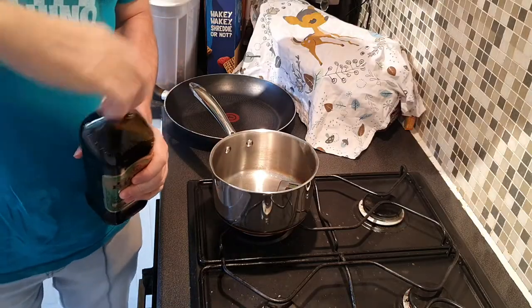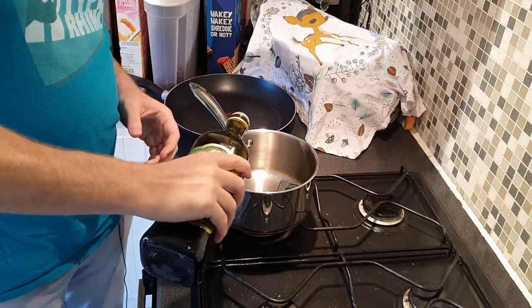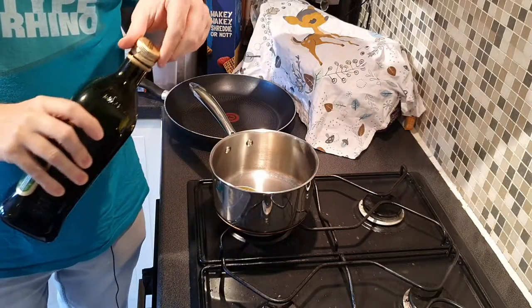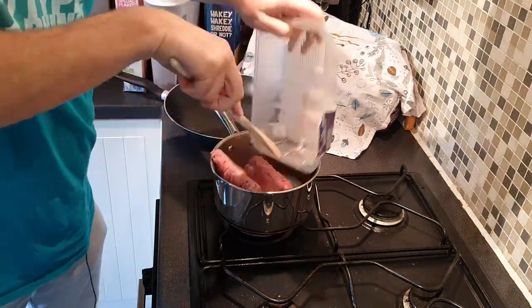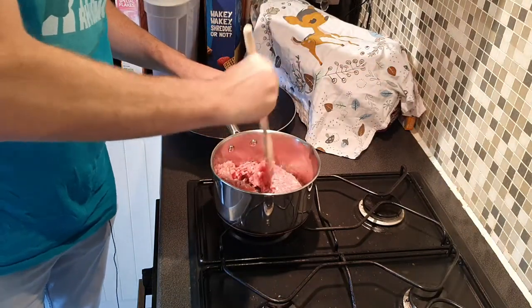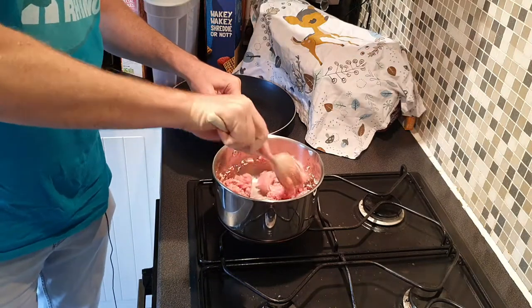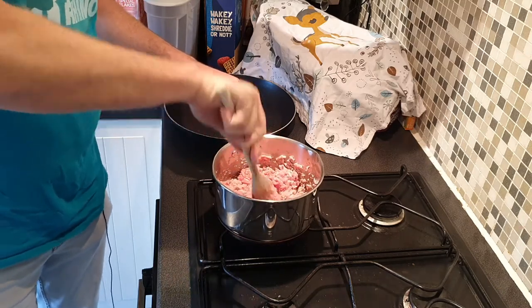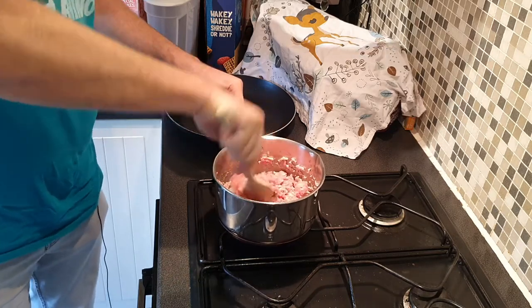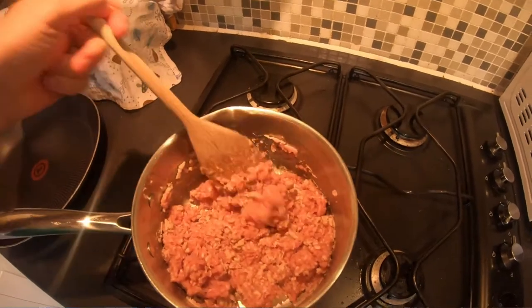The first thing we're going to do is put a tablespoon of olive oil in the pan — I recommend you avoid vegetable oil, because there's no such thing as vegetable oil. Put it on a medium heat, wait for it to warm up, then add your mince. Stir it as much as possible at the beginning, waiting for it to turn from that deep red or pink colour to a more brownie-grey colour. It takes a few minutes but you can see it beginning to brown up.